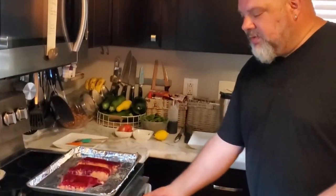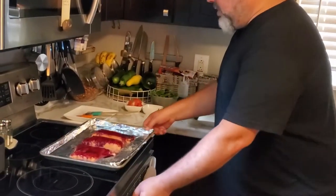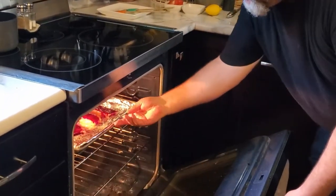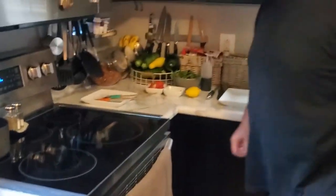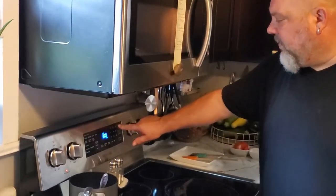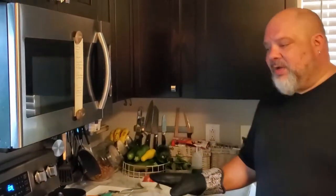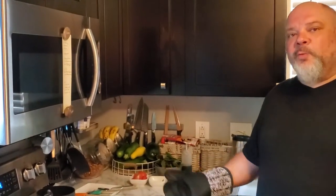The broiler is ready — I can feel the heat. Set the pan in there and set the timer for three minutes. We'll be right back to show you what that looks like. The timer is just about ready to go off. We're going to pull these out, rebaste them, and since there's no skin, we're going to flip them over as well.